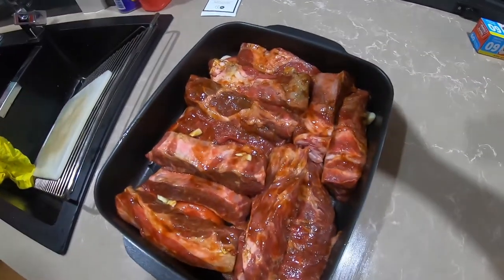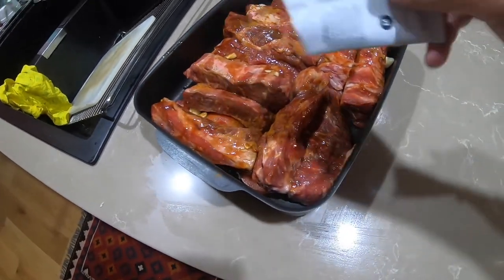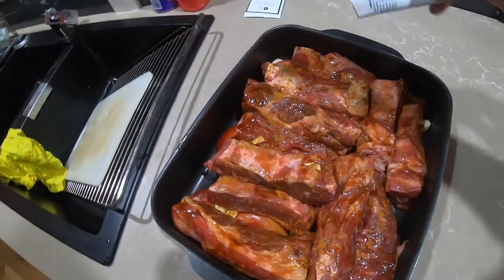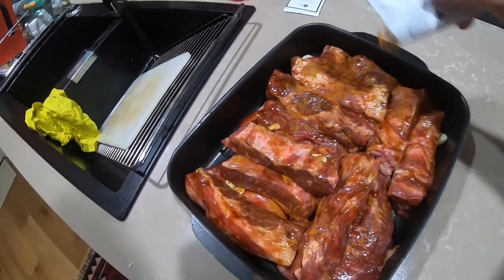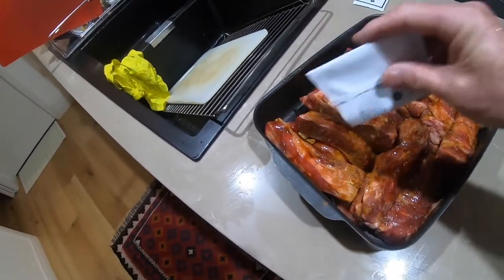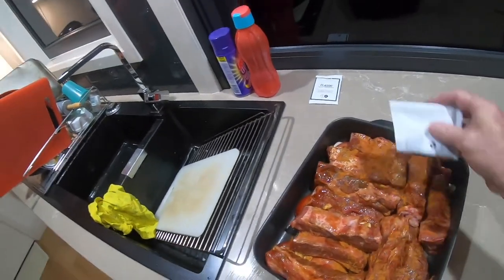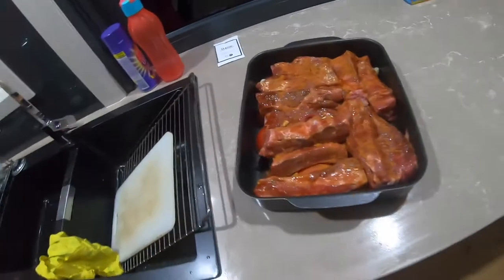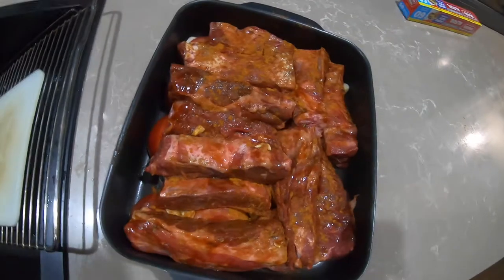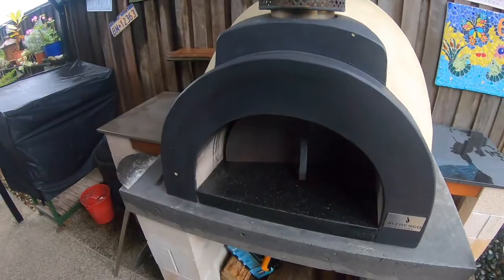Looking pretty good. Just adding some of this Persian spice blend — a mate gave it to us, actually my middle daughter gets the Hello Fresh stuff and they don't use the spices that much. There we go, that'll do. I'm going to put some foil on it, wrap it up, and we'll cook it low and slow with the foil on.